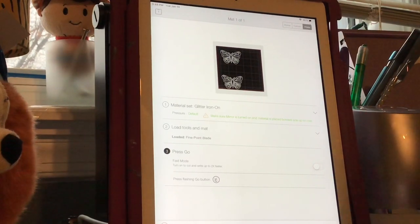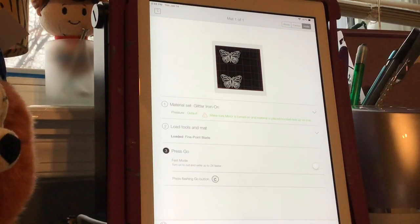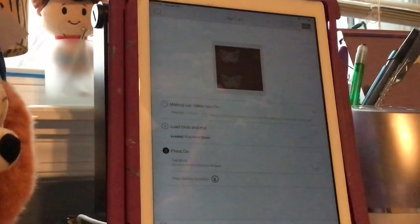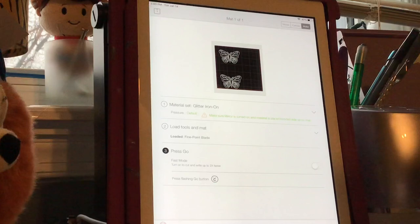I'm going to fix this glitter again because it just does not want to stay down. I'm going to add a tiny bit of tape at the top to hold it down temporarily - this mat's not been working too well today. I'm going to go ahead and start the cutting process, get this tape on here, put it under the tabs, hit the Cricut button, and away we go.